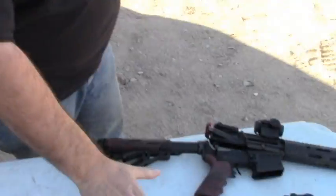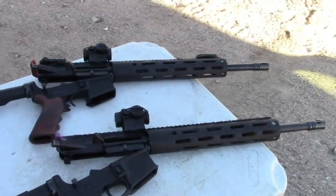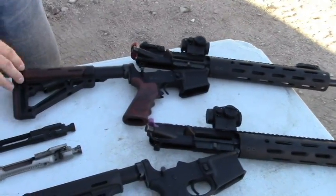Hey, it's Jack with Two Brothers Adventures. We're out shooting today and wanted to give you a look at some of the gear that we're using. We have my daughter's and my 7.62x39 ARs out here. We built these a couple months ago, and they're running flawlessly.